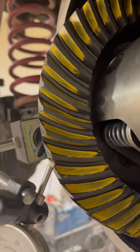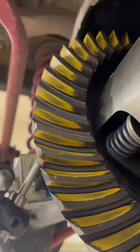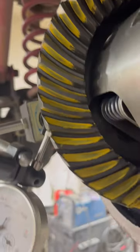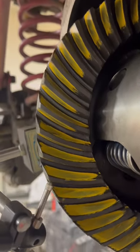The third is the ring gear pinion pattern. You want to make sure you have a uniform contact patch on the drive and coast sides of the teeth on the ring gear. There's a lot of good information — if you just Google it, you can find charts that tell you what's best.